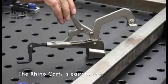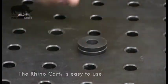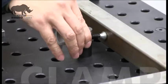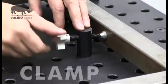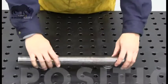The RhinoCart is easy to use. All clamps and fixturing elements are designed to be placed and adjusted from the top of the table. Place the RhinoCart clamps and components at any point on the table to clamp or position workpieces securely and accurately.